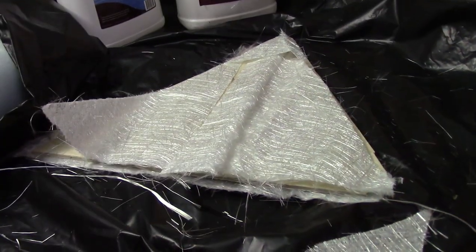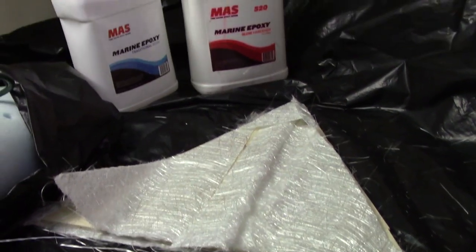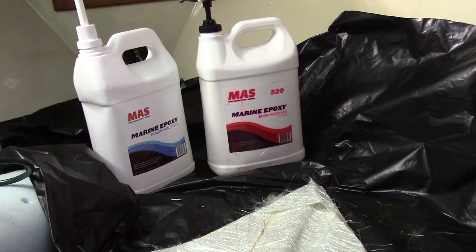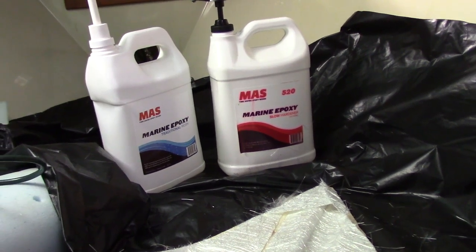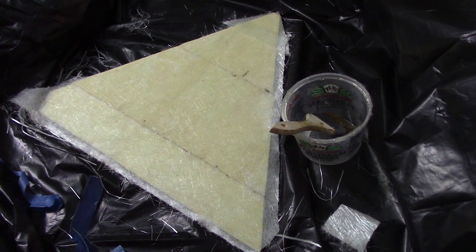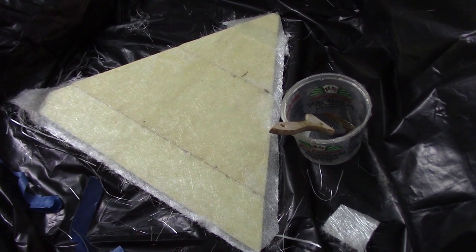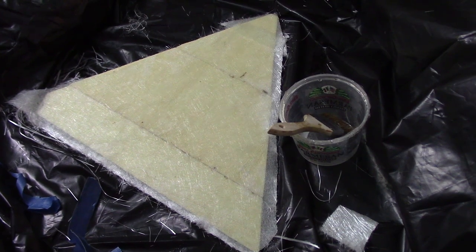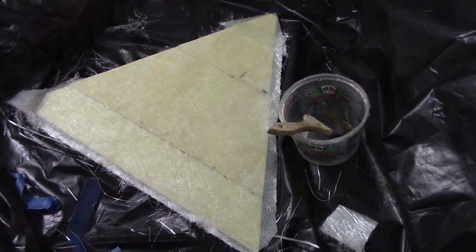I got that mixed up, got my fiberglass sheets, put a piece of plastic down, put the board down, pre-cut my fiberglass, wetted the board out, put the fiberglass on top, wetted that out, and rolled it. Since I had it on plastic, I did one side — the bottom side — then flipped it over and did the top side. Let that sit for the day.